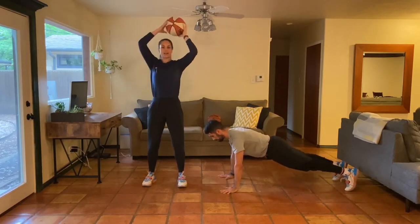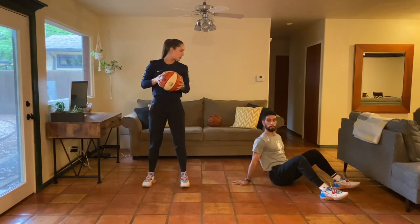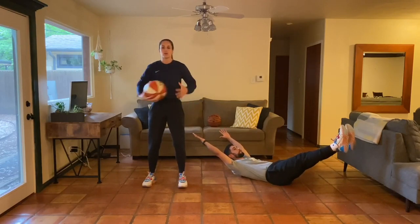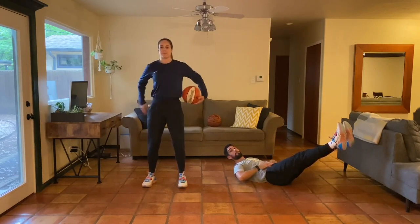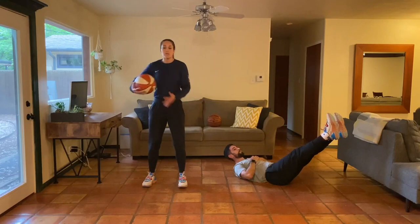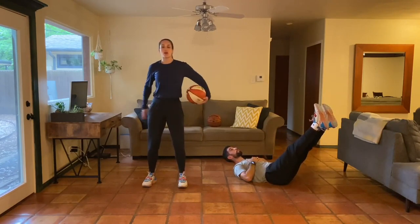Now we're going into a reverse plank, and I'm going around the belly with the ball. We're going for 30 seconds total, really focusing on pulling the belly button and pulling the lower back into the ground. Switch directions halfway through — pick your pace, maybe going slow or as fast as possible. If you need to, you can always bring your knees in as well.